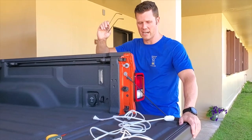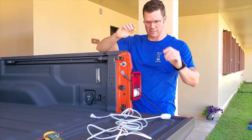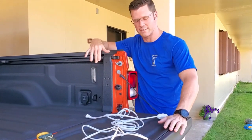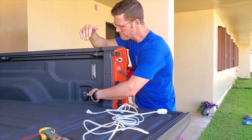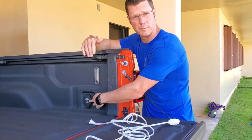Hey guys, welcome back to Tool Talk. I have a pretty neat video for you guys today. I'm going to put the nerd glasses on and start talking to you a little bit about electronics — the electronics that are in our trucks. The Ram and the Jeep brands both have this 400 watt power inverter that's included in the cargo management group and a couple other different packages with the Jeep.